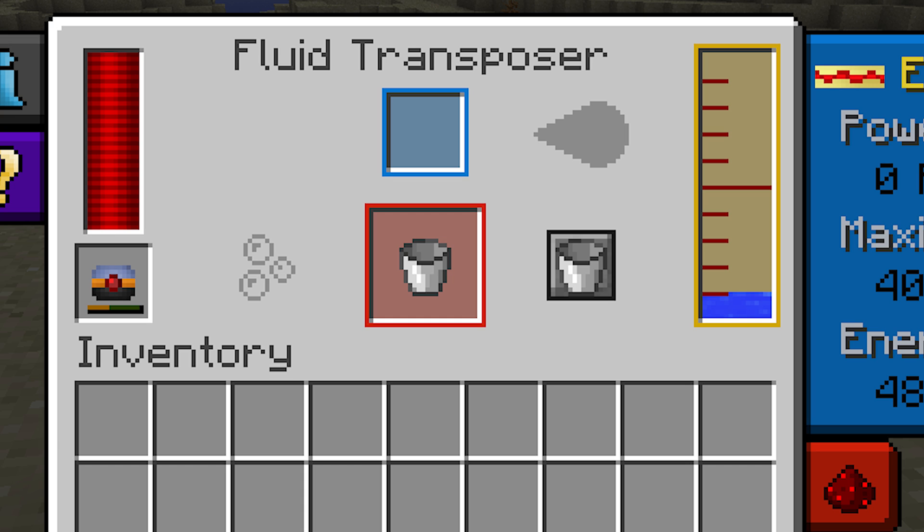The red box is where items will be output once the Fluid Transposer has finished processing them — there'll either be an empty or a full container depending on which mode you've got it set to. You've probably also noticed that the bubbles here will turn blue whenever it's running.